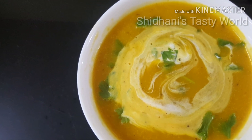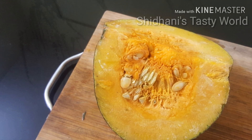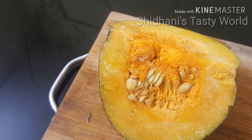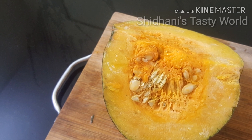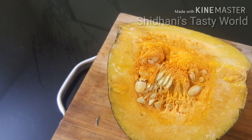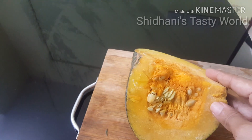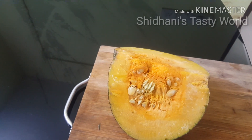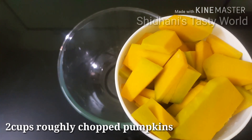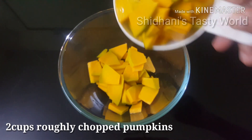I am going to put a pumpkin in the kitchen. I am going to cut it in this bowl into a smooth paste. This is roughly chopped.